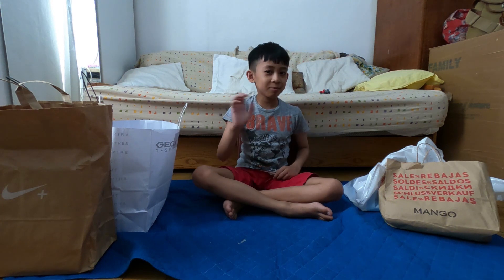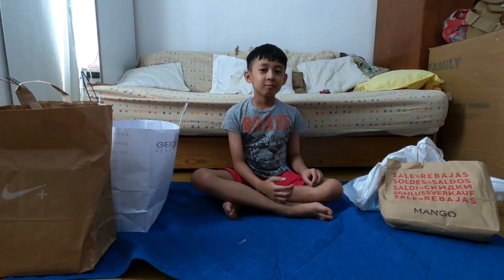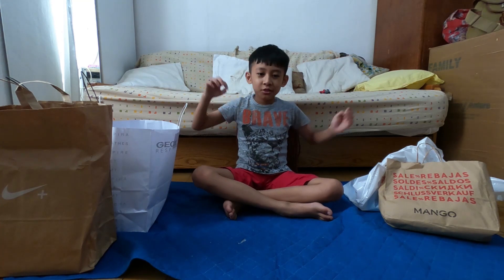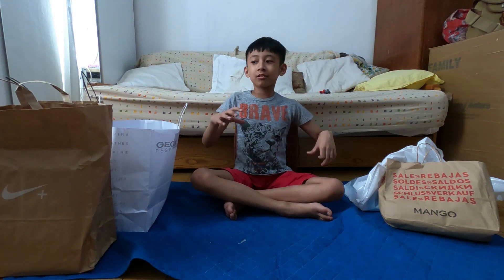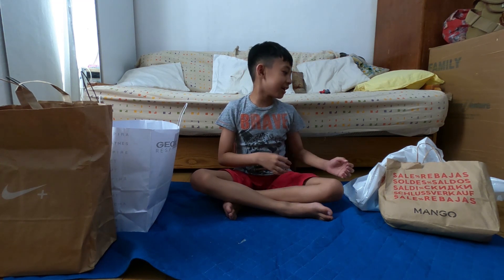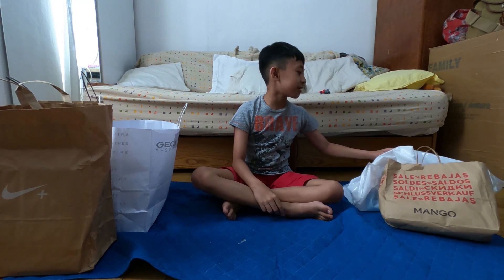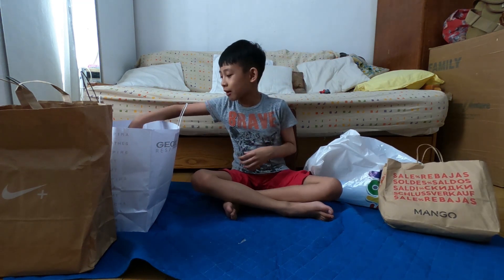Hello guys, welcome to my channel. Today I'm going to show you what's inside, because we bought a lot of things. I will show you — we will start with the toys.